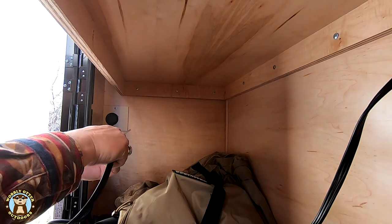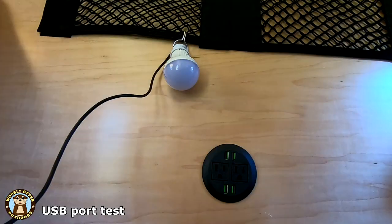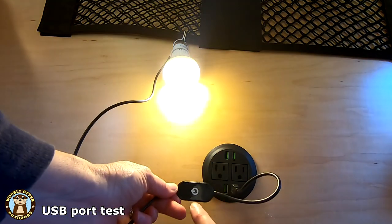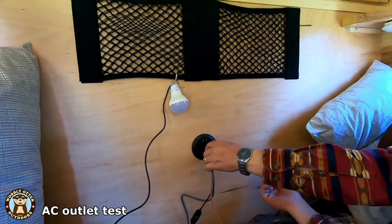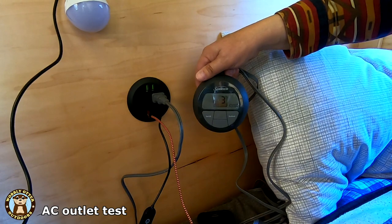Now it's time to plug it in and be sure all the outlets work. Success! Everything works!